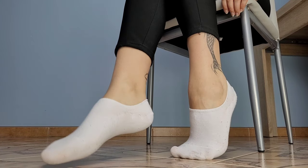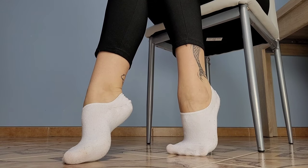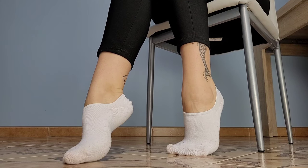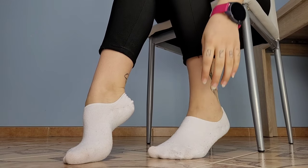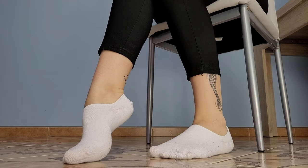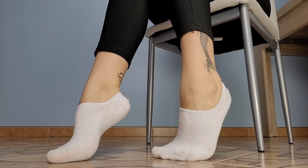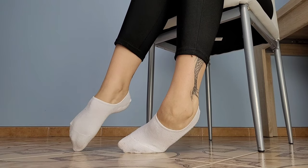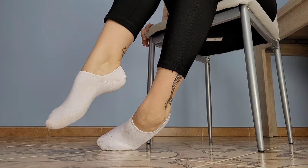Let me know in the comments if you wear low cut socks — people also call them no-show socks or hidden socks. I think low socks are more like for flats, ballerina shoes, that type. I just call them low cut. Let me know in the comments if you like wearing this type of socks or maybe you prefer other types — let's talk in the comments.